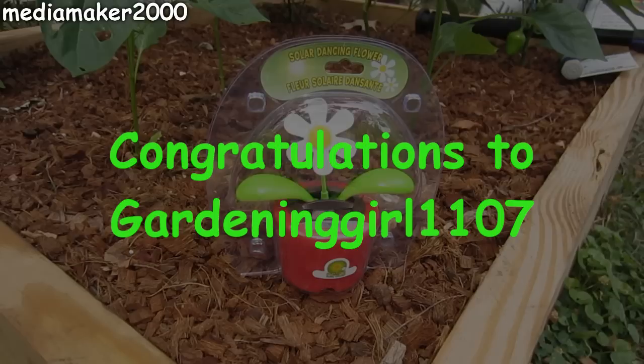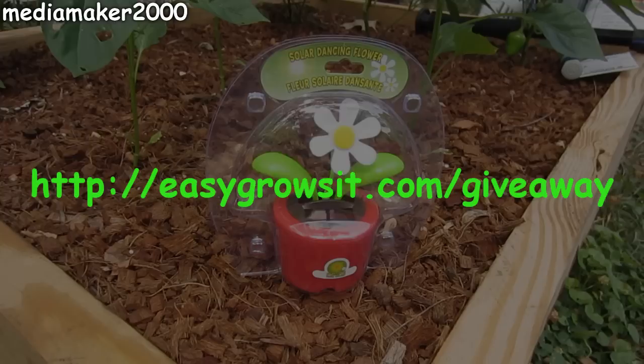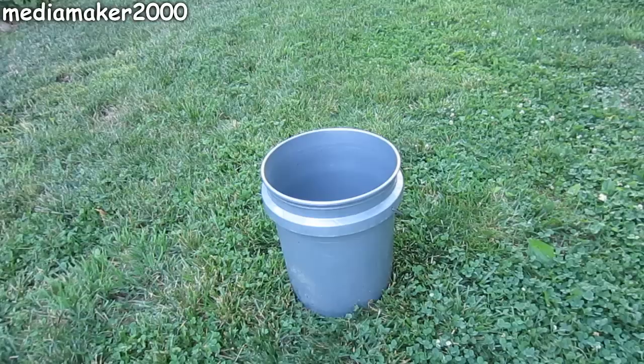Media Maker here. I'd like to congratulate Gardening Girl 1107 on winning last video's giveaway of a solar dancing flower. If you'd like to enter this video's giveaway, please go to easygrowsit.com/giveaway for details on how you can enter to win as well.